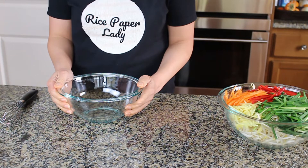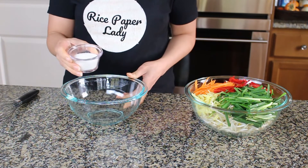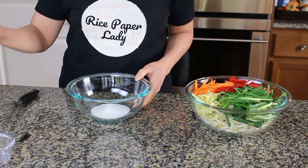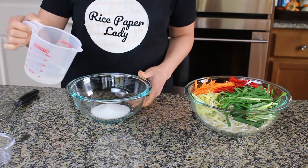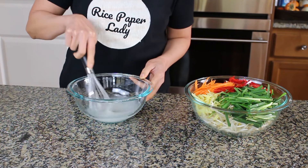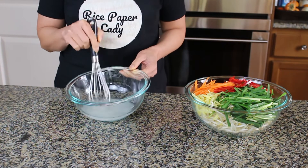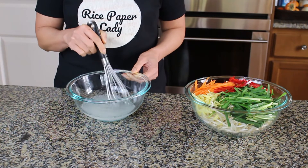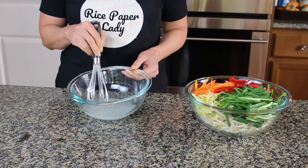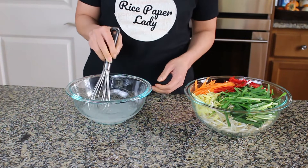Now I want to make the water vinegar solution to pour over the vegetables. First add a quarter cup of sugar, one tablespoon of salt, and half a cup of vinegar. There's no need to cook the vinegar water solution — just add the sugar, salt, and vinegar first and mix for about 20 seconds, and the sugar and salt will dissolve.